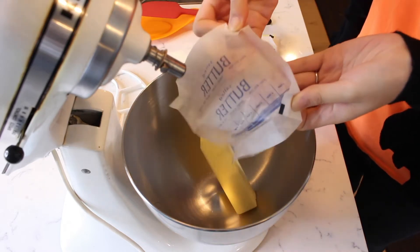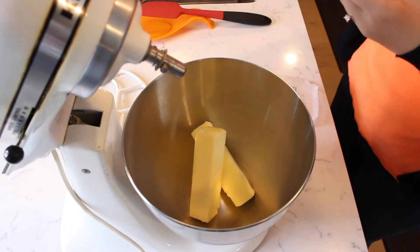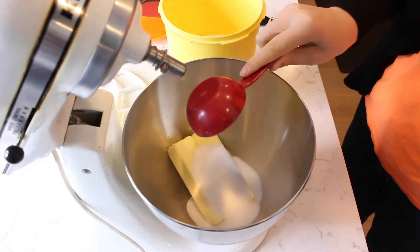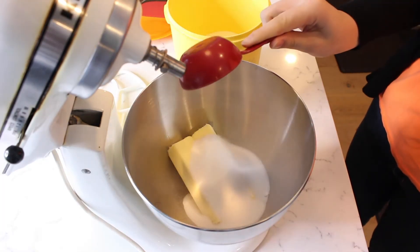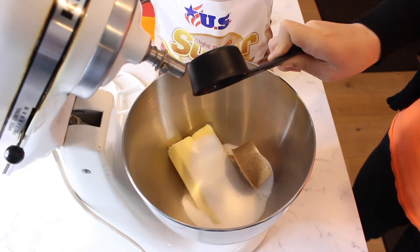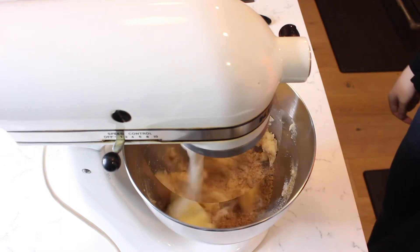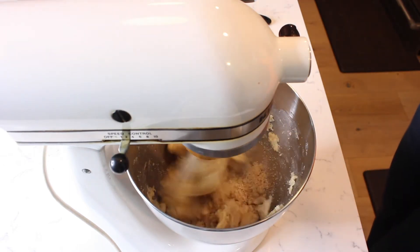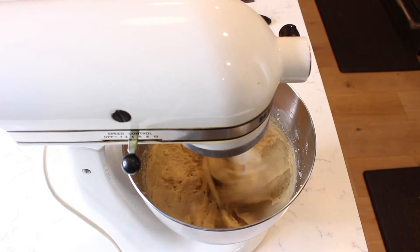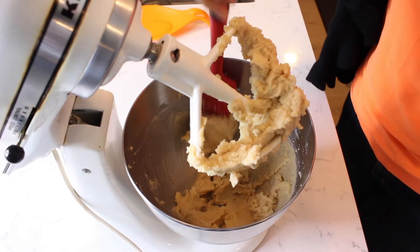Add two sticks or one cup of softened butter to a stand mixer. Measure in two thirds of a cup of white sugar and one third of a cup of brown sugar. Fit the mixer with a paddle attachment and beat the butter and sugars until light and creamy. Scrape down the sides of the bowl with a rubber spatula.